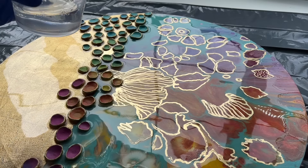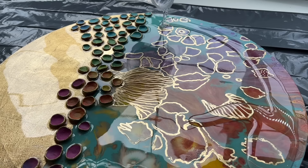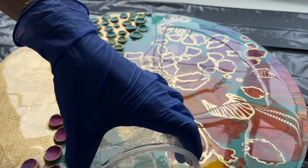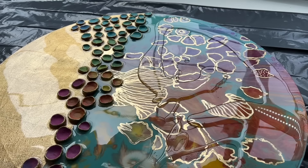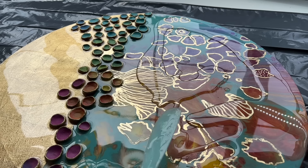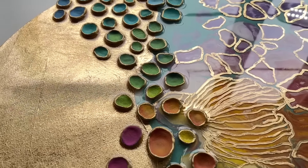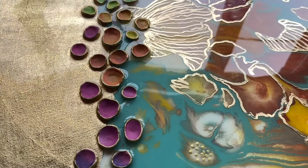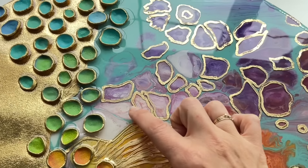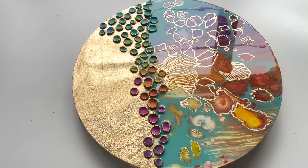Second layer of resin — here it comes — specifically on these edges. And this is the result of my special acrylic pour with clay shells, and I'm so happy with the result and also with the resin finish. I'm happy that I added these golden details underneath my resin because it added so much more into my special painting.